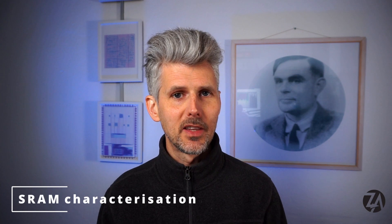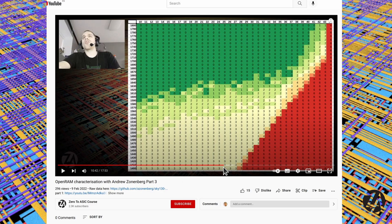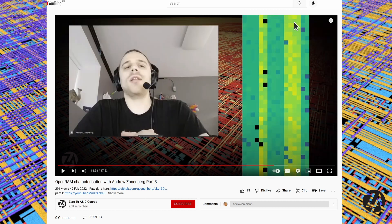Finally, the SRAM characterisation video interview series I did with Andrew Zonenberg has been finished and he has just presented his results. If you're interested in looking at some shmoo plots and more interesting visualisations of the data he recorded then you can check the video now. Okay, that's it for this month's roundup and I'll see you for the next one.